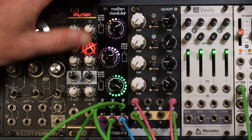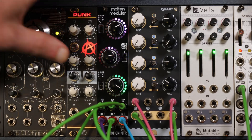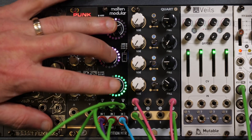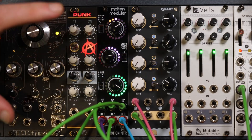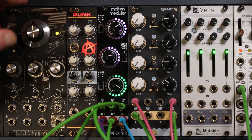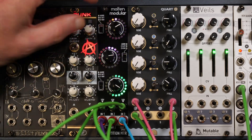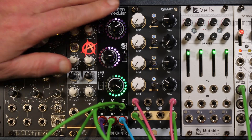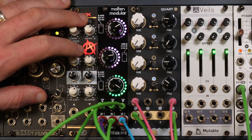Very quickly it becomes a little control centre for your patch, for your modulation, for your level. You could have loads of these things peppered around your case, doing different things — the different little bits and pieces, putting out different modulations, putting out different levels and signals, all the time showing you exactly what was going on.